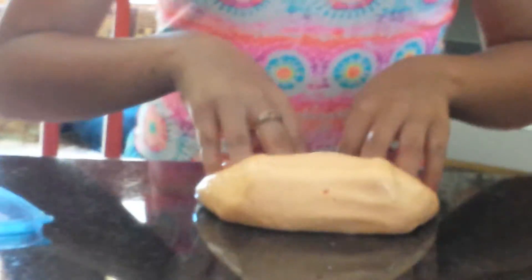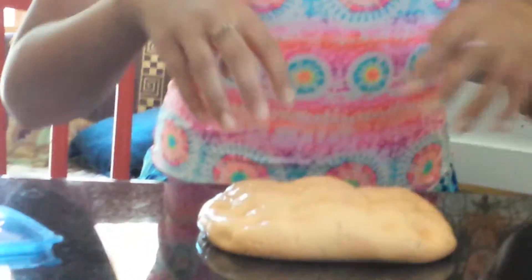Now I have this big, huge, orange, juicy-looking slime. I'm gonna take it out — it's so thick. It's amazing. Sorry about the background noises; if you're outside, you're gonna hear that.